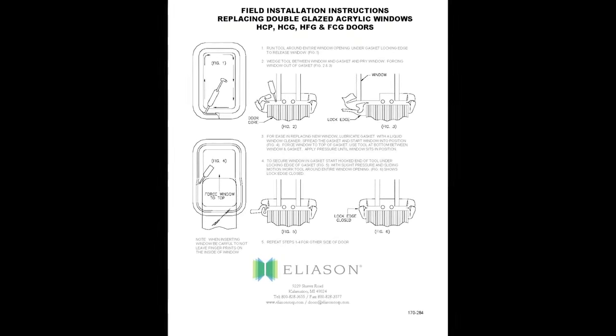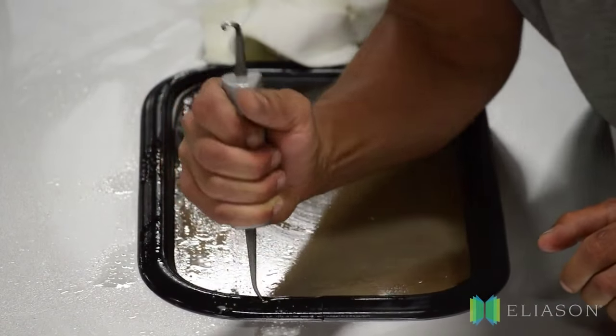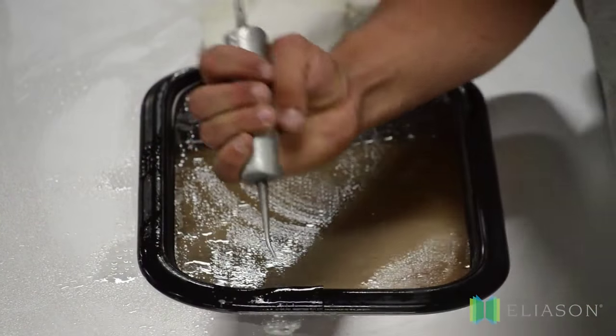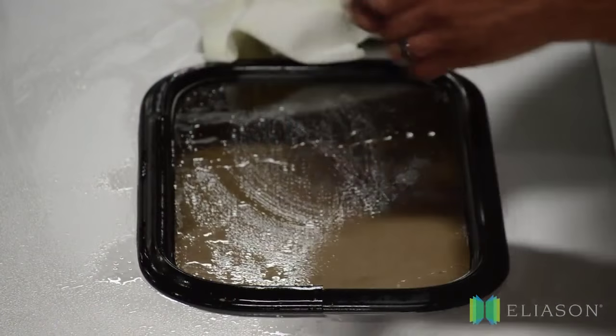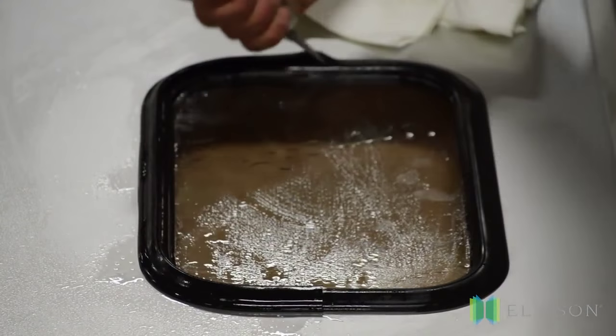Now, let's get started. Number one: to open the gasket, wet it thoroughly, then insert the rounded edge of the gasket replacement tool, available from Eliasson, into the gasket seam and slowly work the gasket open.